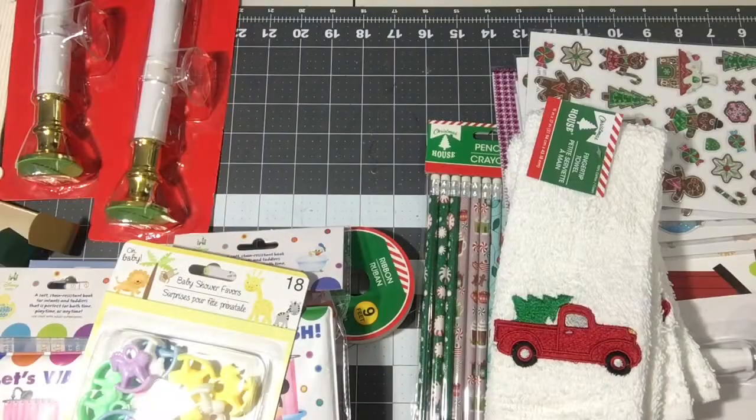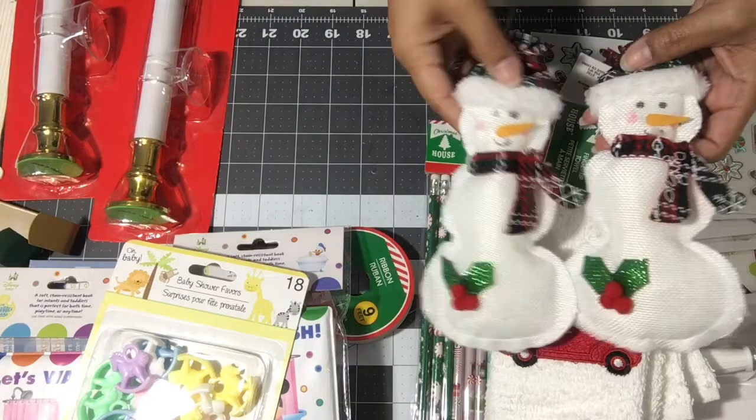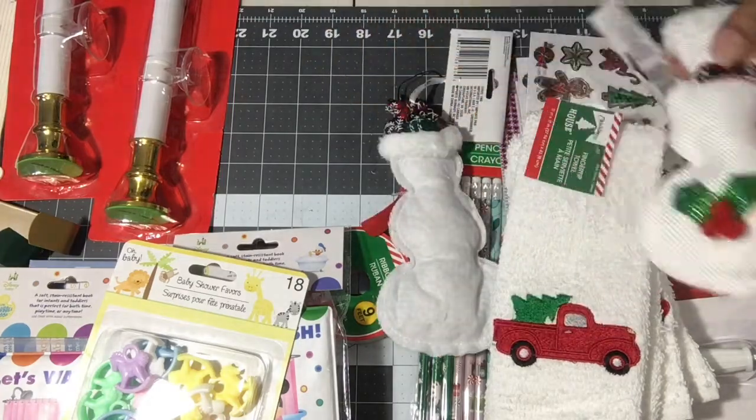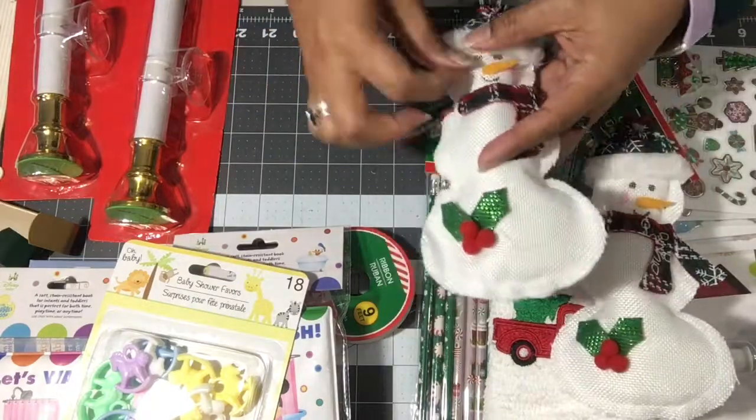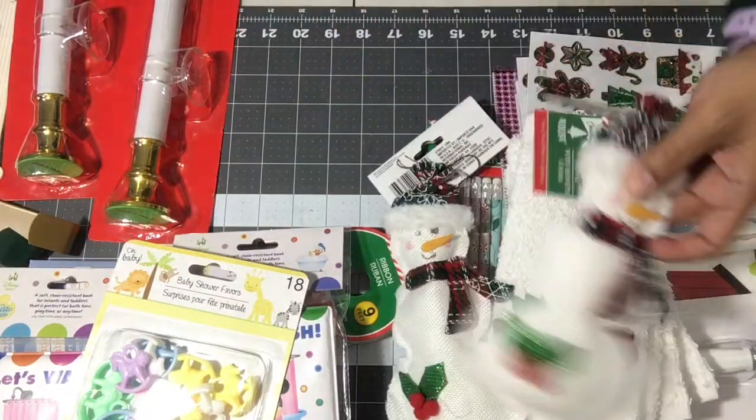I did pick up some ornaments — just two snowmen — I could use these for decoration. You'll want to dress them up a bit; they're a dollar and you can see all the hot glue gun strings.